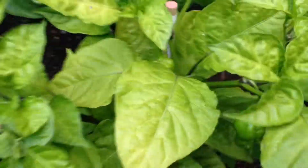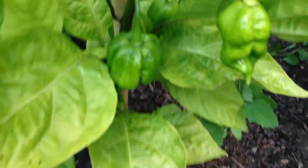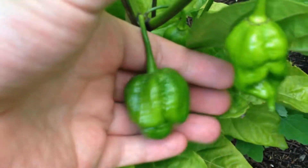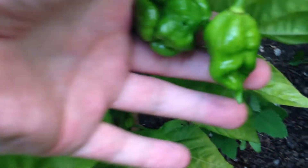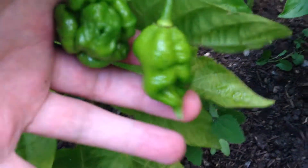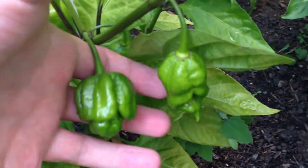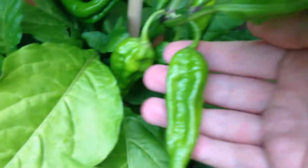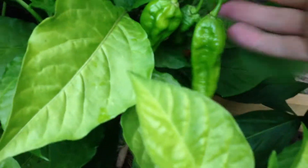This is my tiny Trinidad Scorpion plant. Behind it here is my yellow ghost cover plant. Some of these pods are huge too, and this looks like it's starting to ripen up a little bit.